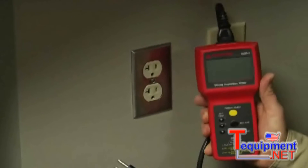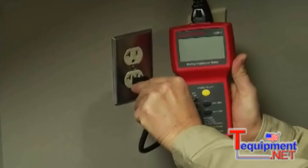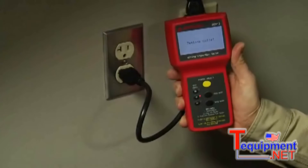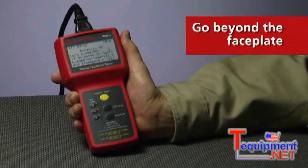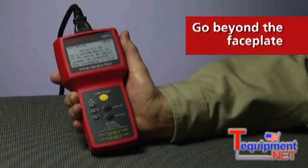Never judge an outlet by its cover. That shiny metal cover could be hiding any number of dangerous irregularities. The Amprobe Wiring Inspector will go beyond the pretty faceplate and let you know in seconds what lurks beneath.